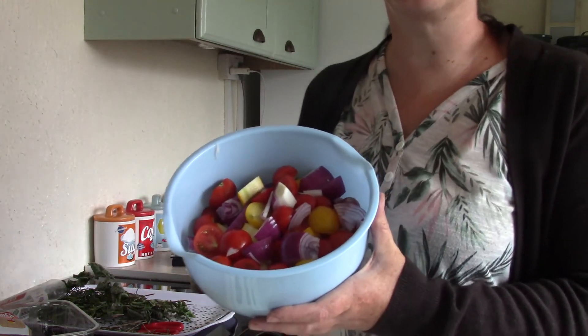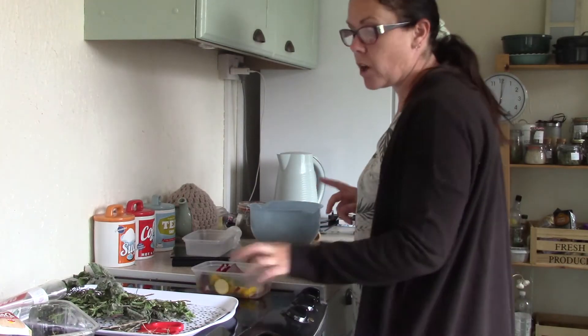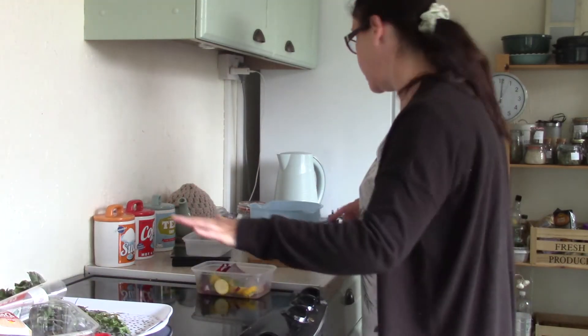That's all my veg chopped up. Look at those beautiful colours — gorgeous! I've got my scraps for the compost, and that's herbs drying over there.